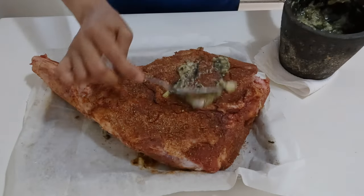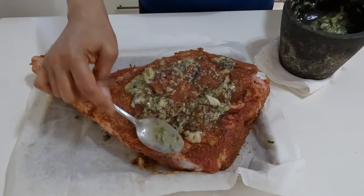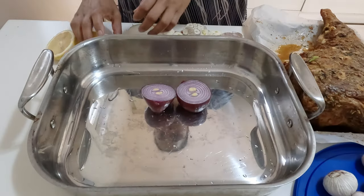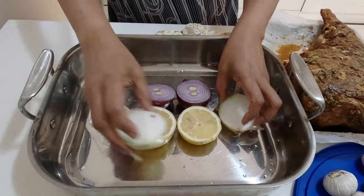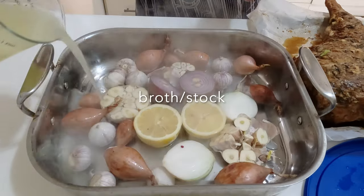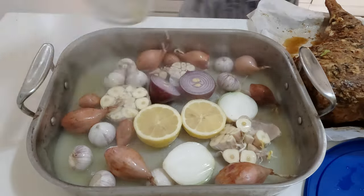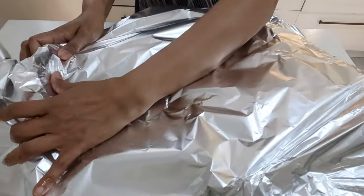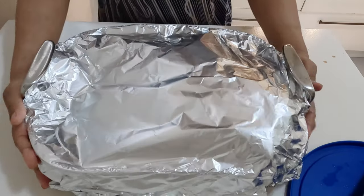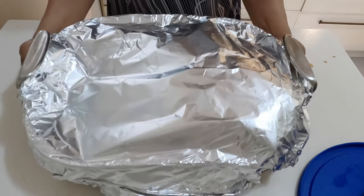Preheat the oven to 400 degrees Fahrenheit, 200 degrees Celsius, or gas mark 6. Place the veggies in the roasting pan and add the broth. Then place the leg of lamb on the vegetables and cover the roasting pan tightly with aluminum foil. Transfer the roasting pan to the oven and reduce the oven to 325°F or 165°C. Leave to roast in the oven for 4 hours until fork tender.